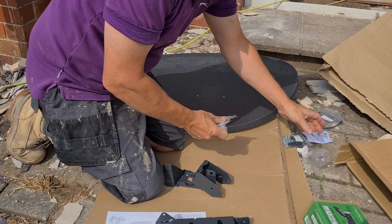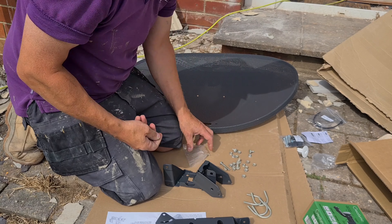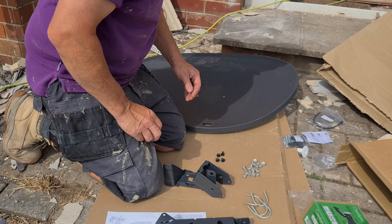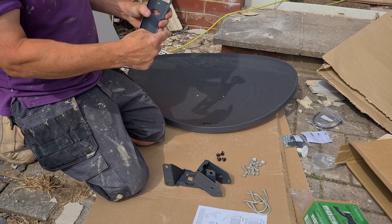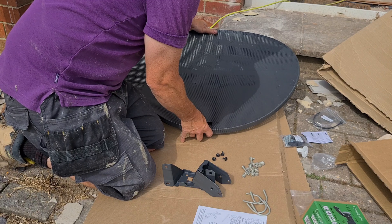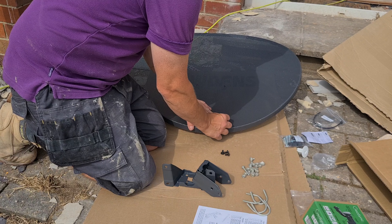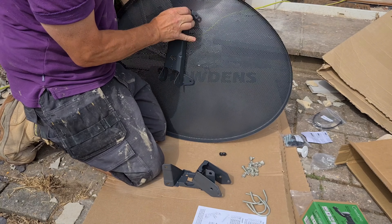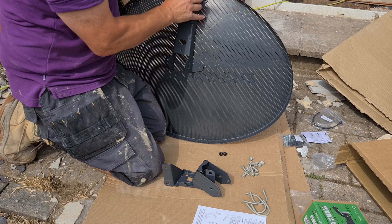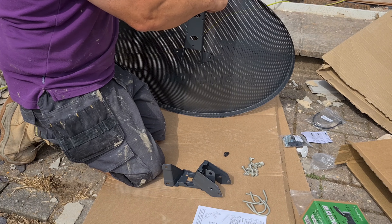Give me this kit then. Fitting instructions — that's for your cable to go through when it goes through the wall in your house, so I don't need to worry about that. Fixing bolts and screws, F-connectors, and some tie wraps just to tidy the cables up with. Quad LNB, which is 4 outputs.